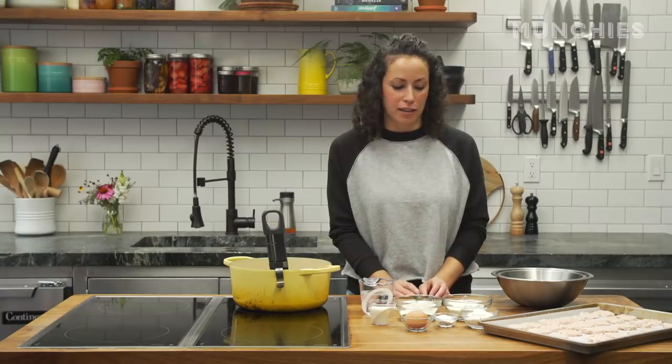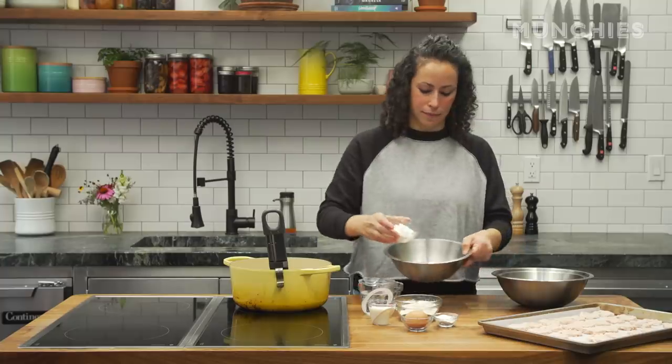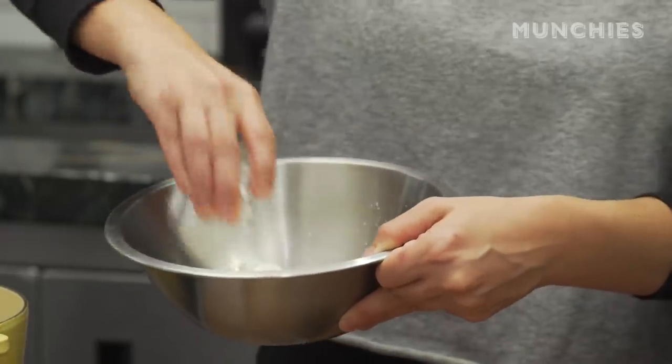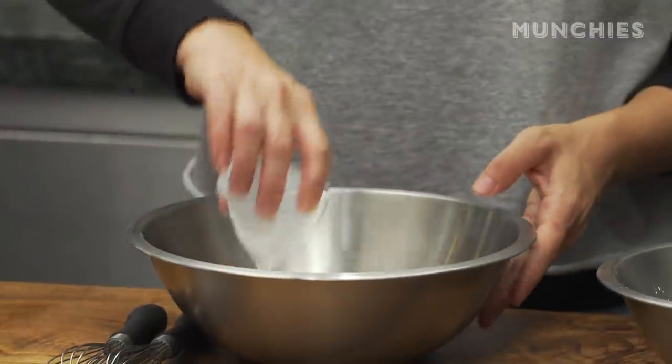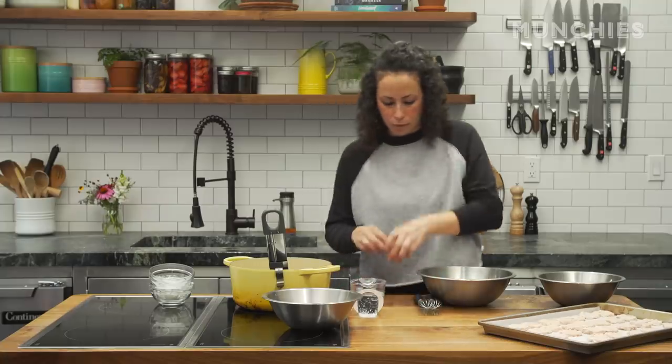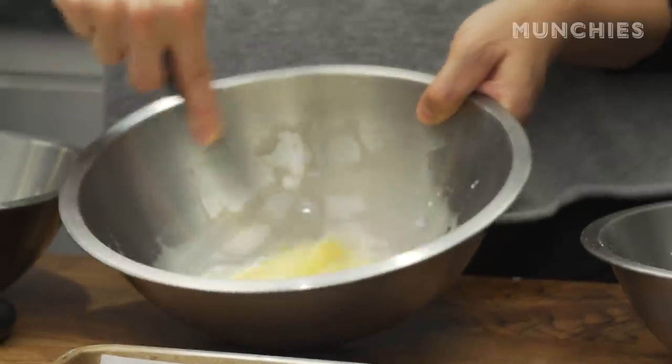So these guys have been in the freezer for about two hours and you can see they are frozen solid. We're gonna make our batters — it's a three-bowl process. The first bowl is going to be a half a cup of flour and four tablespoons of cornstarch. Then we're gonna do a quarter cup of milk into the second bowl, along with an egg. Gonna whisk that up.